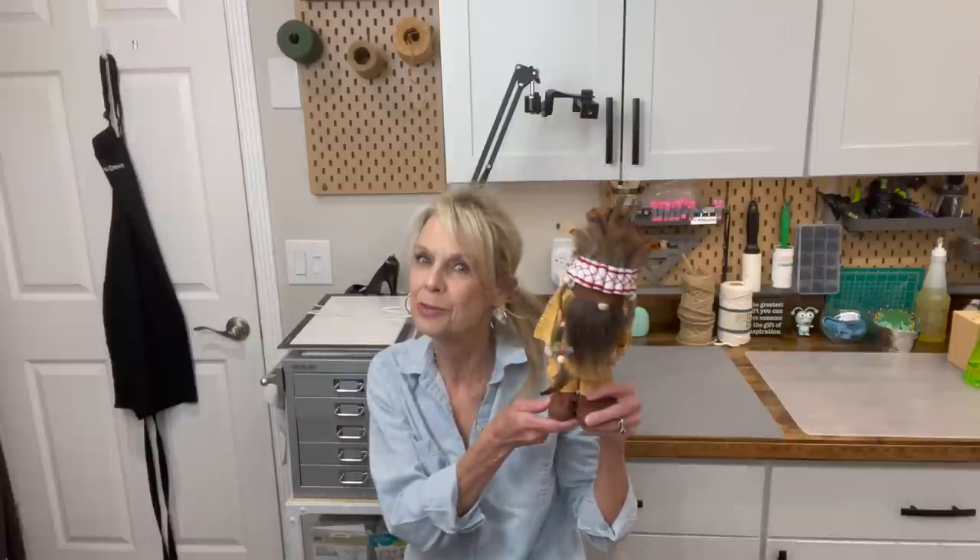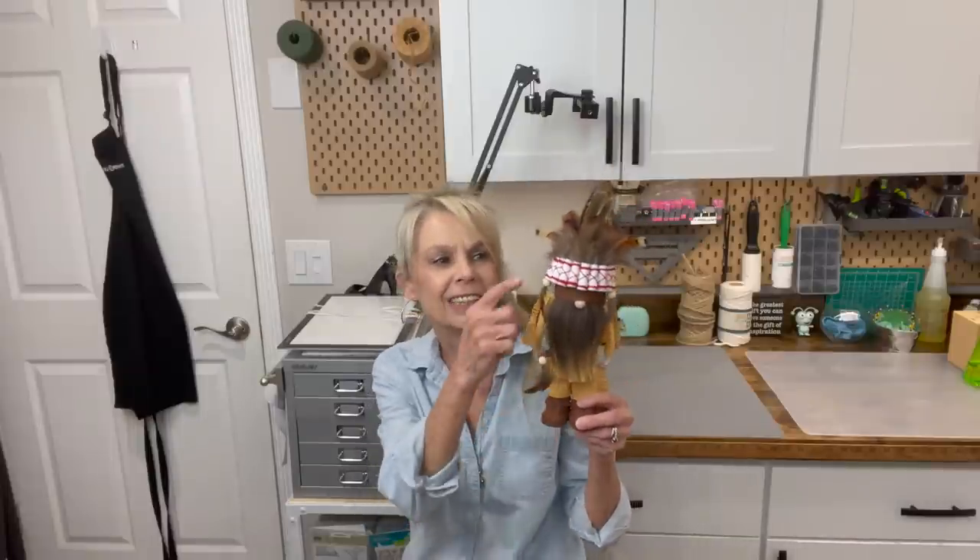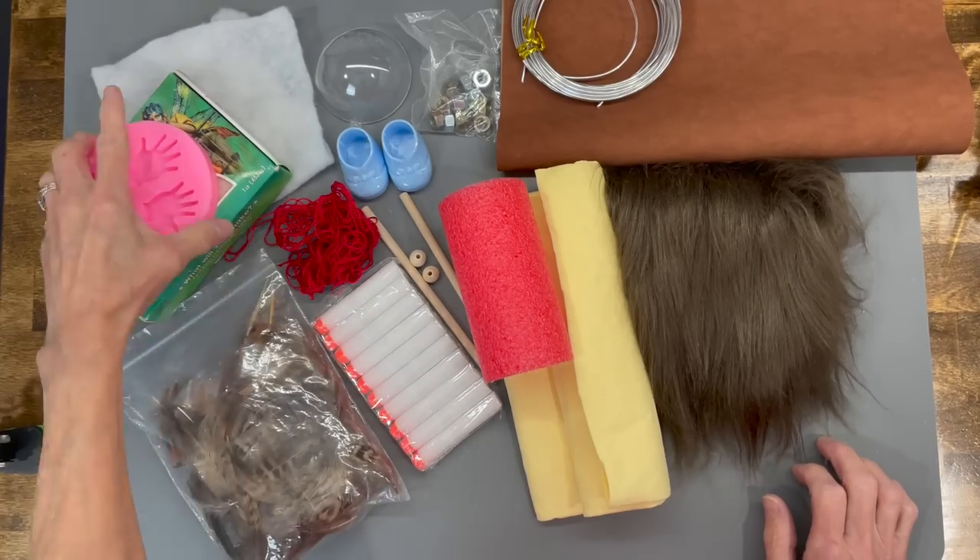Hey guys, welcome back to my Monday channel where I create gnomes and characters. Last year I did a pilgrim gnome for Thanksgiving and this year y'all have been asking me if I would make an Indian gnome to go with him. So without further ado, check out this little guy! His little hat's made with Nerf bullets, his clothes are made with a chamois, and he's got a little ponytail. If you want to know how to make him, stick around — I'll show you how!